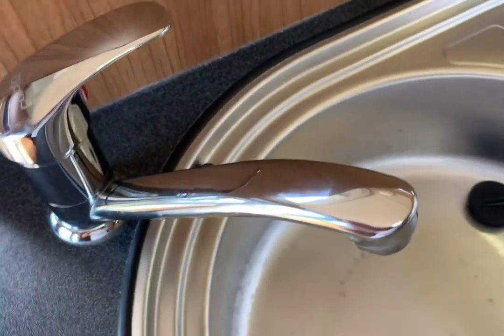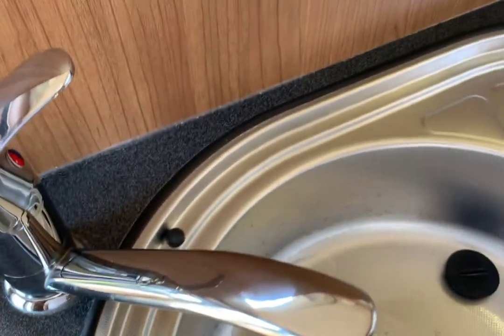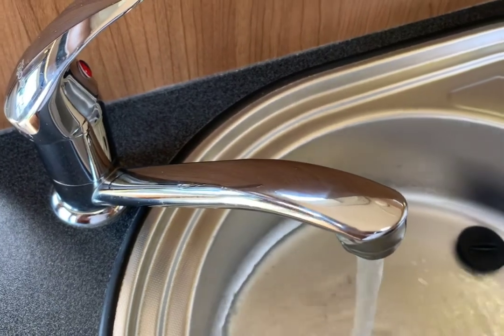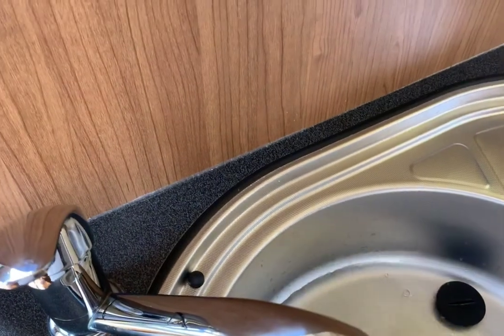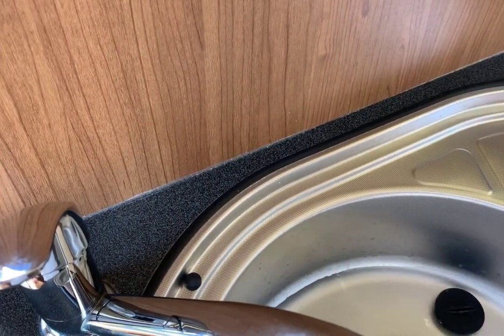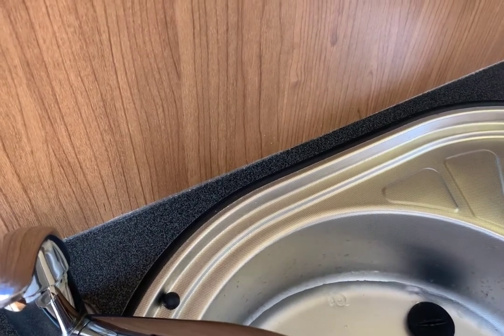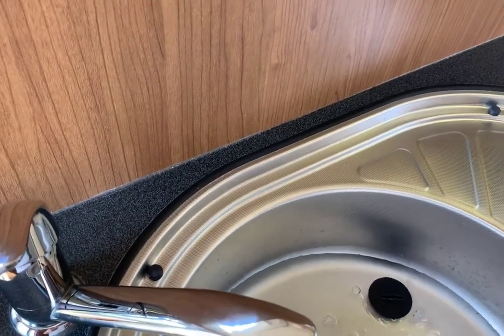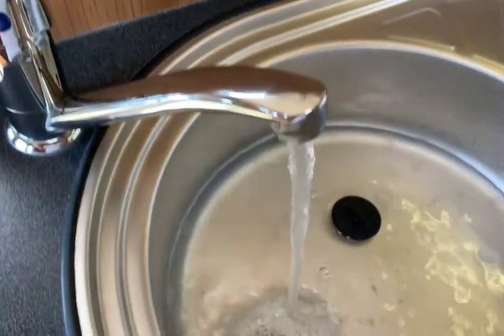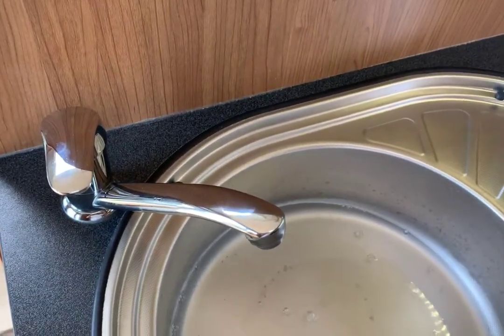Go to any tap — kitchen, bathroom, or shower, doesn't really matter. Put it to cold water first, turn it on and there you've got a continuous flow of water. Turn it off, then turn it to hot. There you can see it's filled. Sometimes when you fill the hot boiler for the first time it will splutter and throw the air out and you'll think something's gone wrong — just let it flow through until you get a continuous flow of water. Turn that off. So now we know for sure the boiler's full of water.